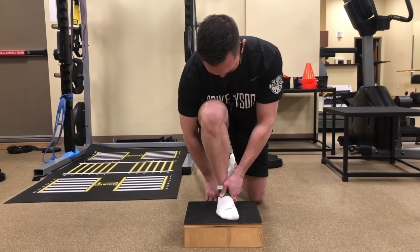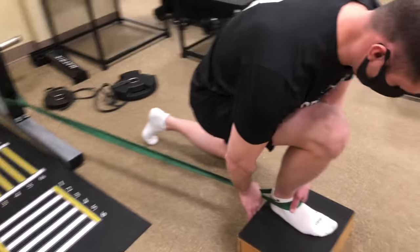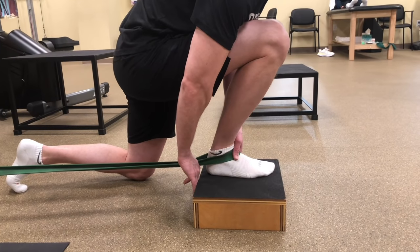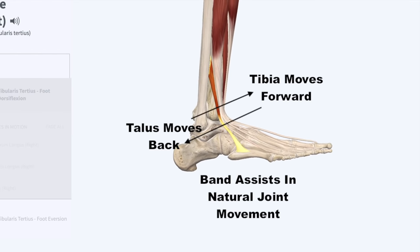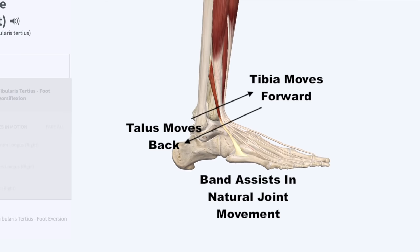We started with banded joint mobilizations to improve his ankle mobility. With the band on the top of his foot pulling down and back, he drove the knee forward and held for a few seconds. The band needs to be on the top of the foot pulling down on the talus bone of the foot. This helps assist the natural joint mechanics, where the tibia moves forward while the talus moves backwards during the motion of ankle dorsiflexion, which is moving into a deeper squat.